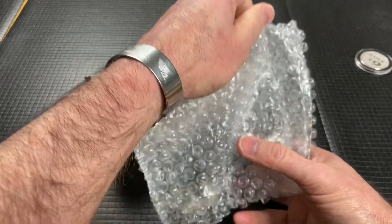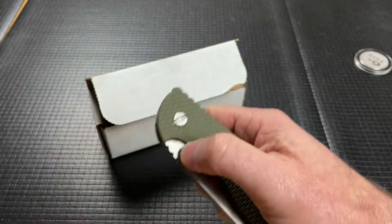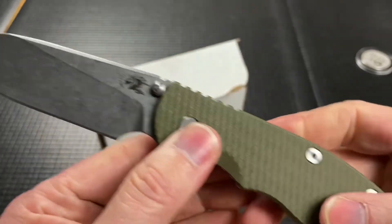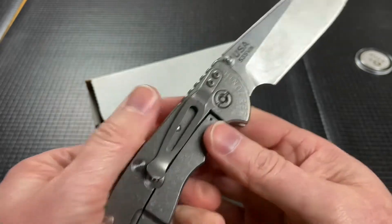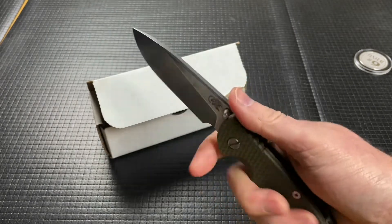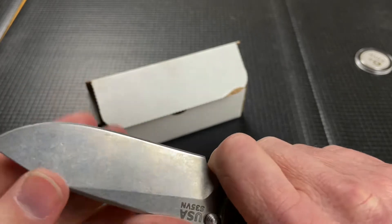Somehow in here the thing opens and we've got an XM24 non-flipper. Very cool, and I think I've done a video on a similar one but with the titanium side. Oh, super sharp!